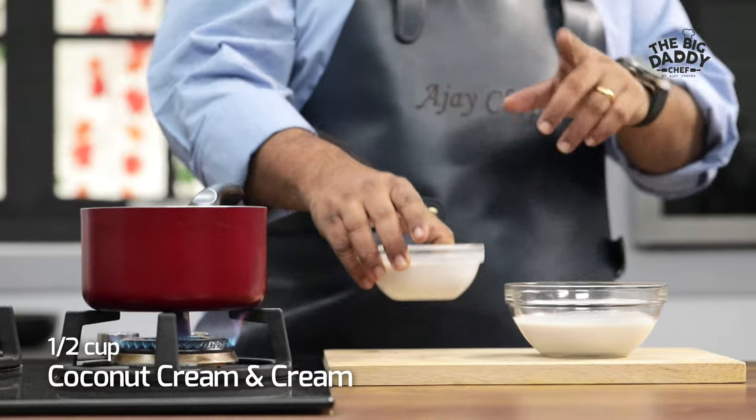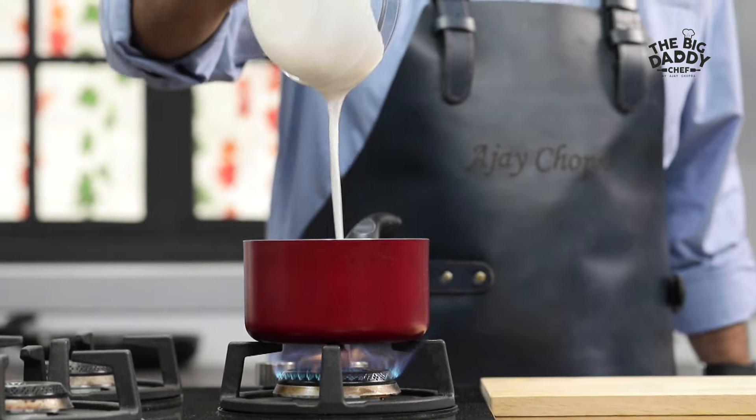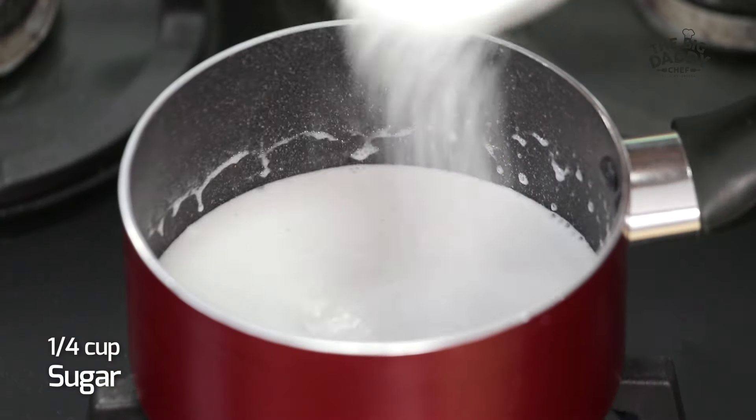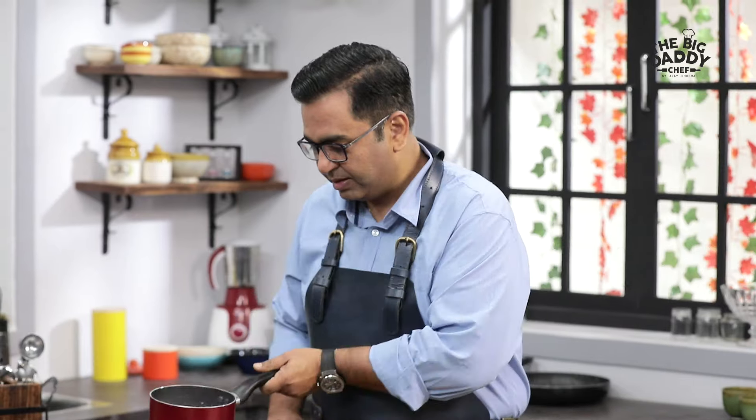Half cream, half coconut cream — we'll boil it well. The cream and coconut cream, we'll boil it well. Then we'll add sugar, as much as you want.